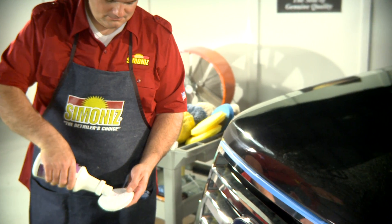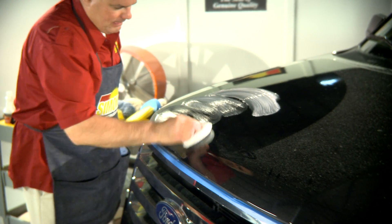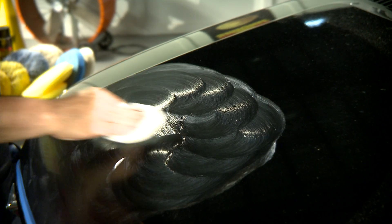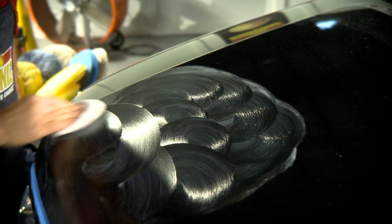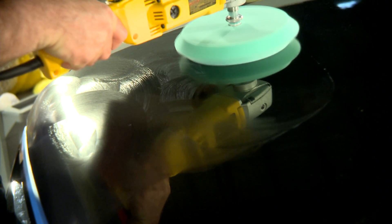Luego, aplique la crema de corrección a una almohadilla de cera y aplíquesela al vehículo. Este también será el primer paso para el acabado de un vehículo altamente oxidado. Continúe dando brillo con una almohadilla de espuma pulidora.